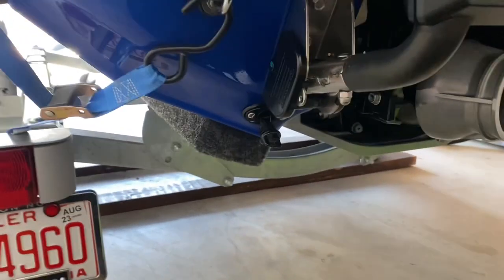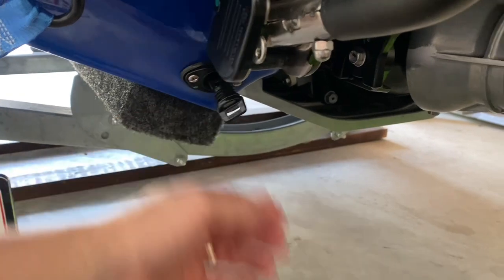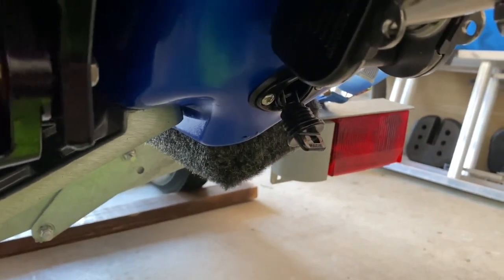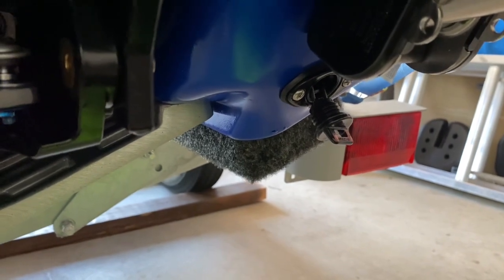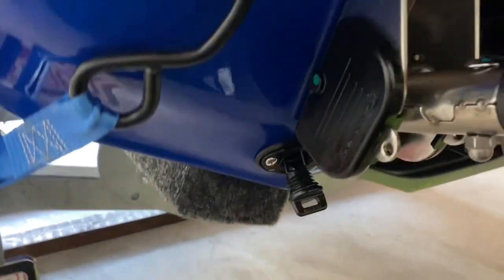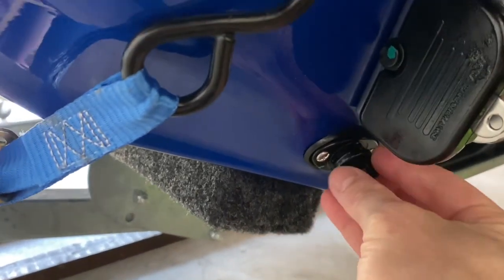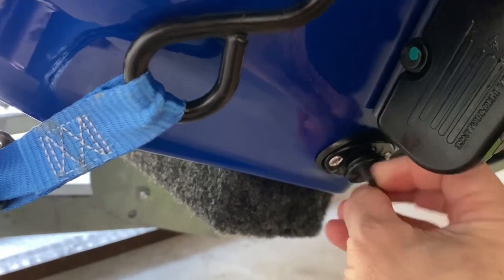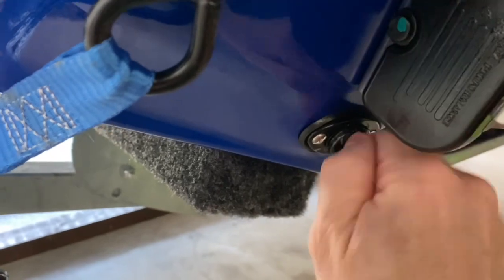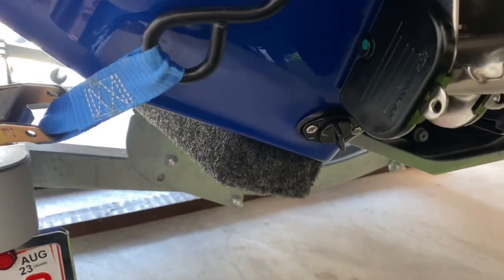To avoid mold, you can unscrew both of these on both sides — these are your bilge drain plugs. If for some reason your wave runner capsizes or tips over and water gets in the engine bay, you unscrew these and the water comes out. You can also unscrew them to allow ventilation to get into your engine bay.